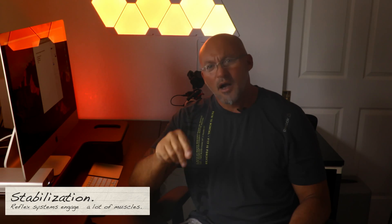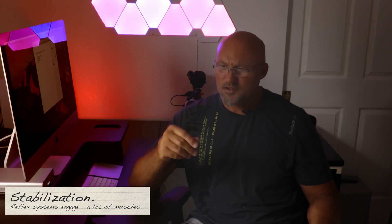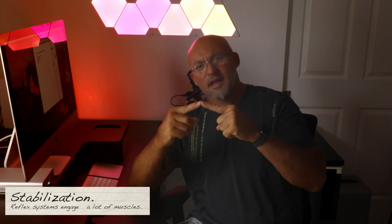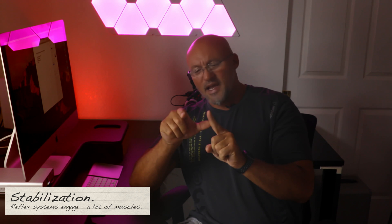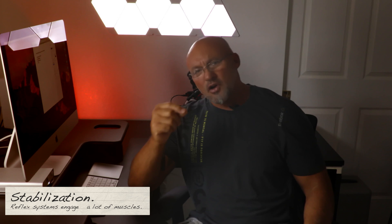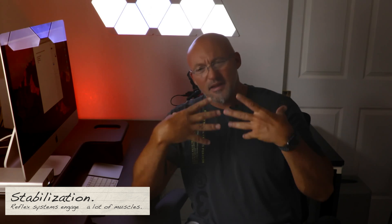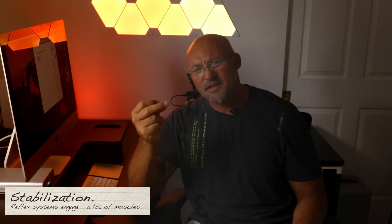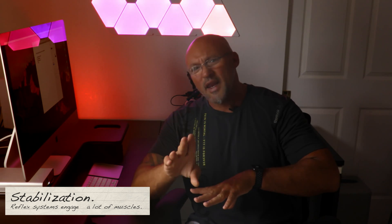The second one is stabilization. Within the body, we have over 200 — roughly 216 — joints. At each joint, two bones are attaching in a fluid-filled area that allows the body to move. A muscle that contracts shortens. When you have this many joints that have to work for us to move, whenever something throws your balance off and causes instability, your body engages all these systems called the righting reflexes.